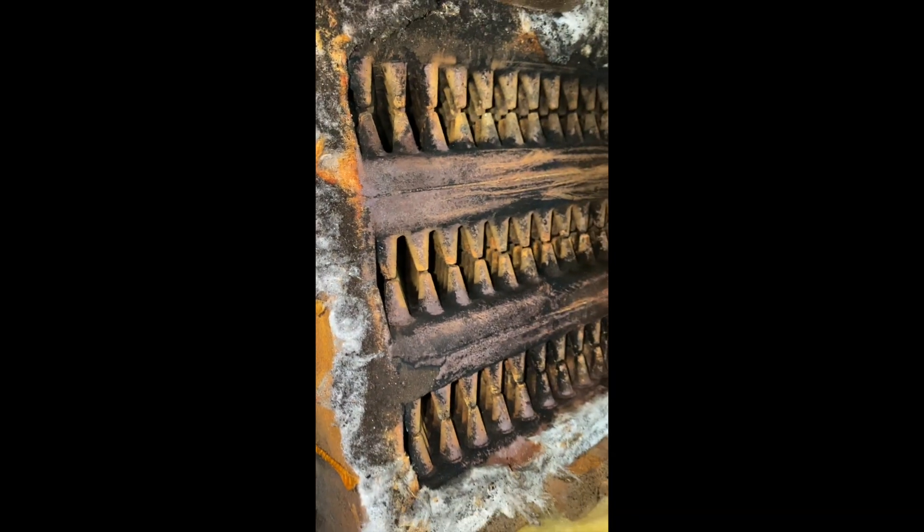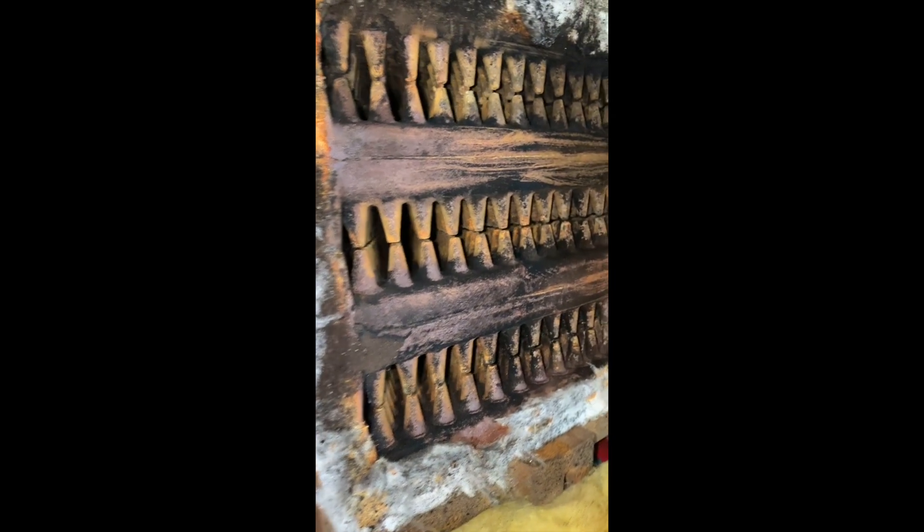Also guys, this was just blocked — so when we fired the system back up, this was blocked like crazy. We just cleared everything out, causing the flame to come back out.